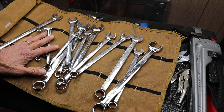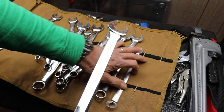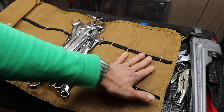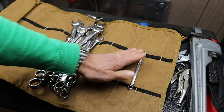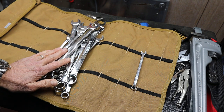Here's my wrench set as it sits right now. Let's dump them all in the middle — keepers over here, get rid of over there. I've got an 8mm — I'm going to get rid of it. Yes, there are a couple of things that take 8s, but I have a substitute for that that's better than carrying a whole wrench.